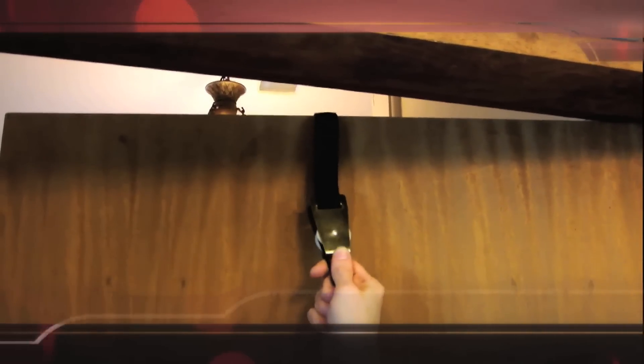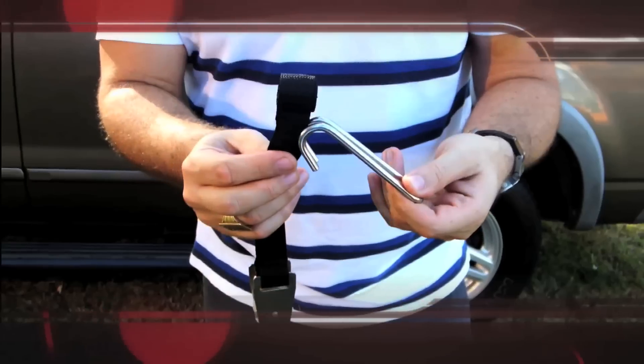The pulley system can be attached to virtually any surface, indoor and outdoor.